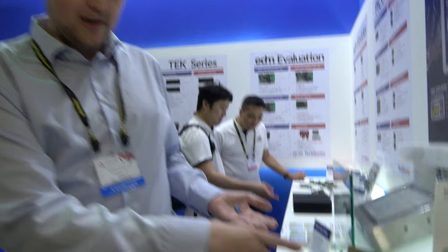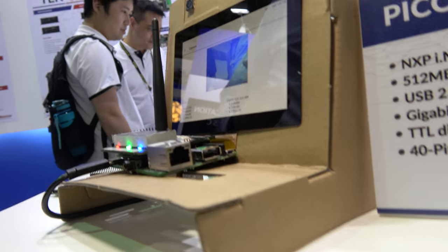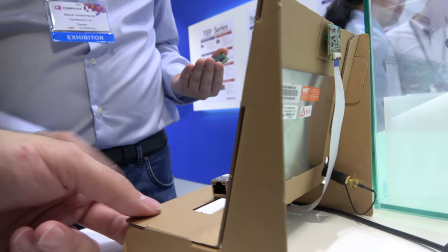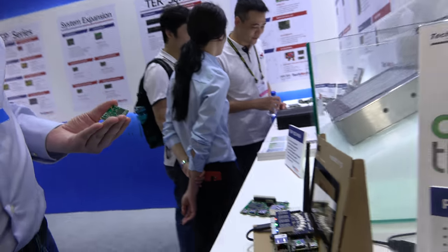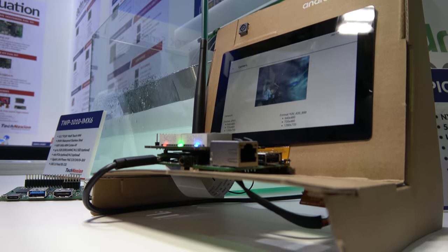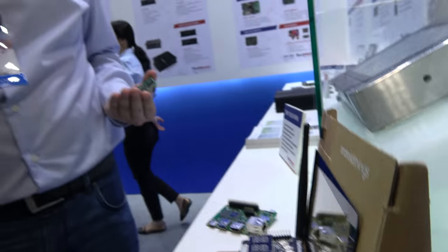We're here with Technexion at Computex 2018. Welcome. This is the Android Things development kit. This is the kit we have been promoting together with Google — it is the official starter kit for Android Things. Google gave them away at Google I/O a couple months ago.